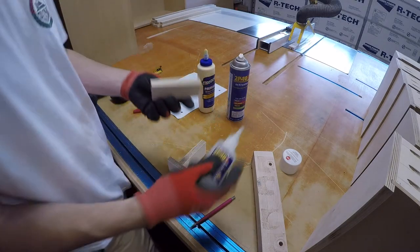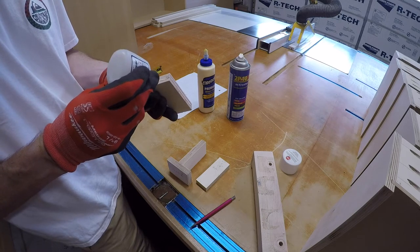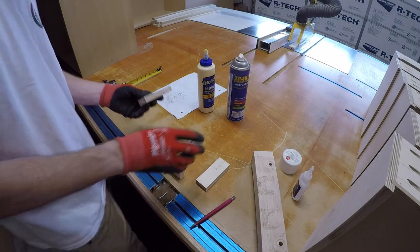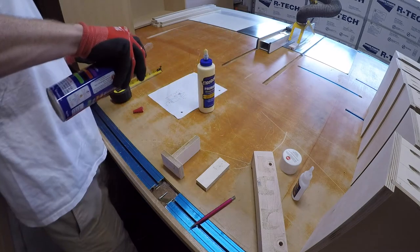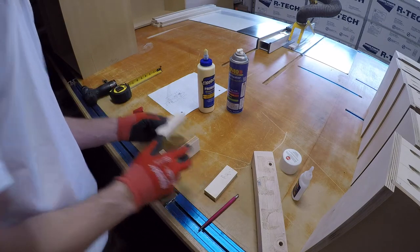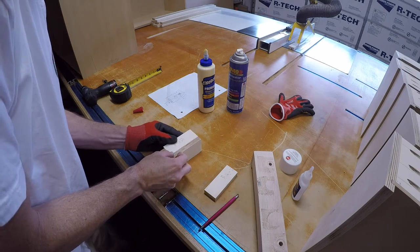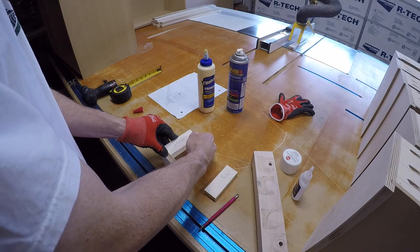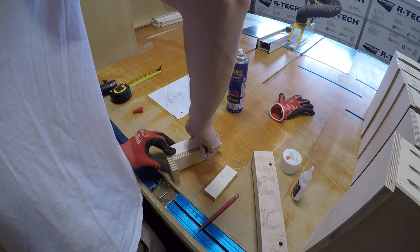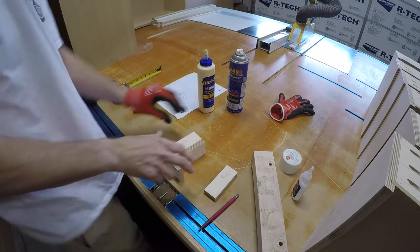Just a little bit. Now I can put a little bit of 2P10 on it, put that on, and as I put this on I'm going to add a little accelerator on. I'm going to take my glove off because I want to be able to feel the top — get it flush.